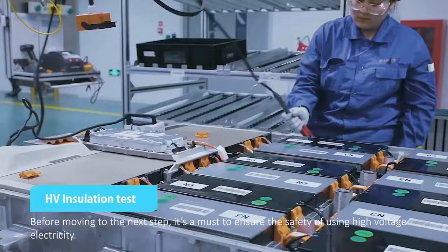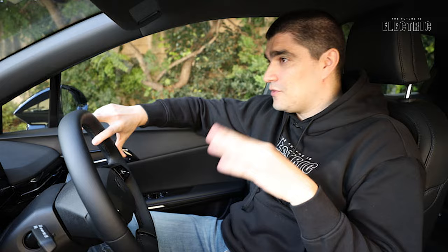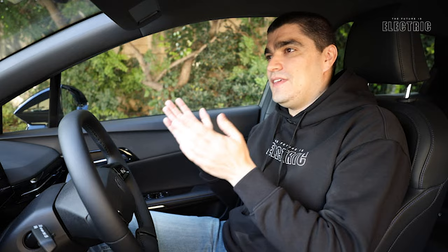LFP is also better in colder conditions, so if you're watching from a colder country, LFP will give you better performance and efficiency than the NCM battery. It is also regarded as being safer than NCM chemistry.